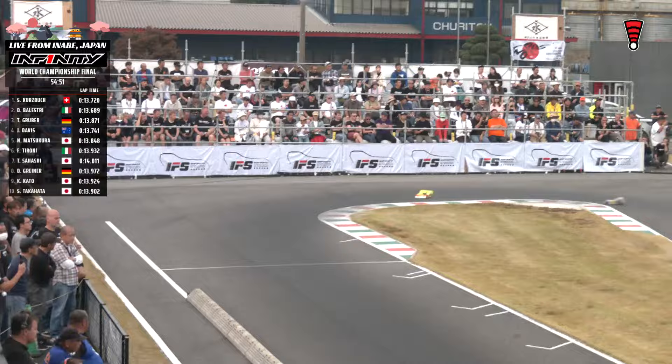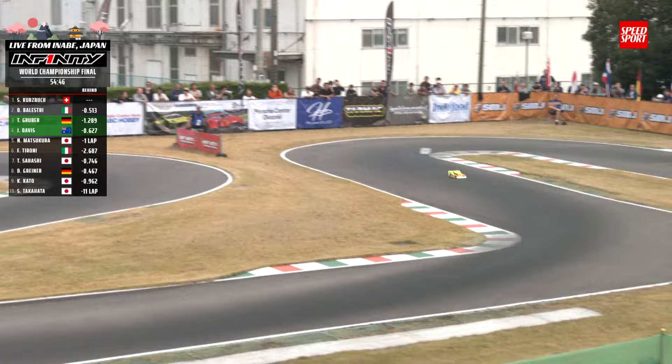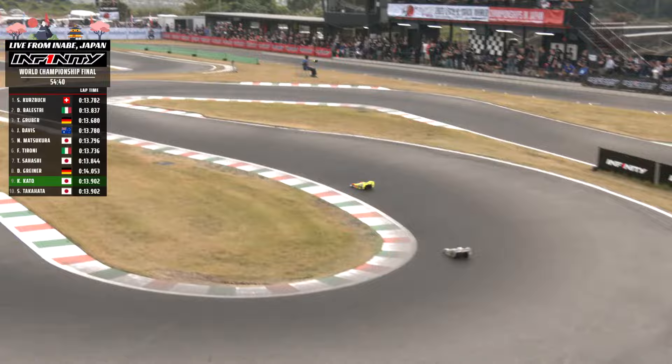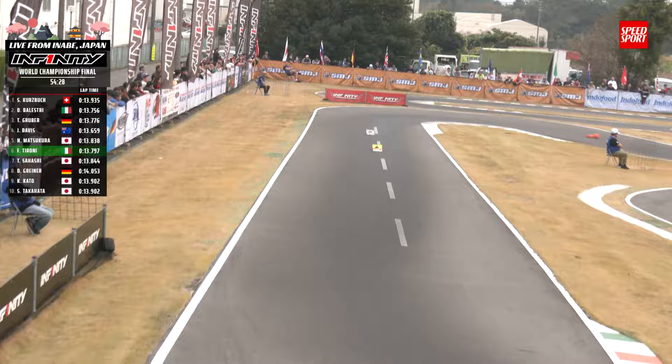Jesse Davis trying to stay in contact with our leaders, running fourth. Nayato Matsukuro up from eighth to fifth. Francesco Taroni from the back of the pack up to sixth. Tadehiko Sahashi in seventh where he started. Dominic Greiner in eighth, dropping down a couple. Koki Kato up one as Takahata is in the pits. Greiner was up around fourth or fifth position, something happened, drops back down to eighth now as we continue to watch the top two just rip off laps with deadly consistency.